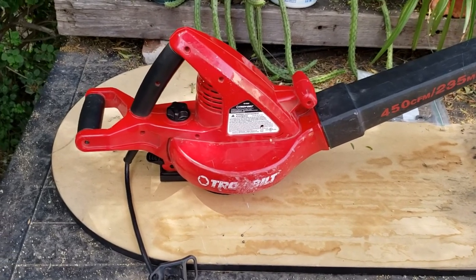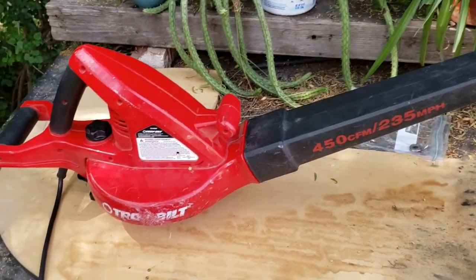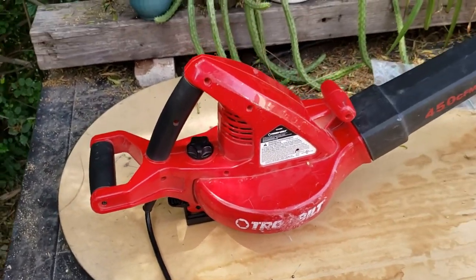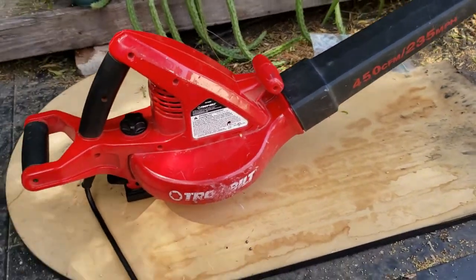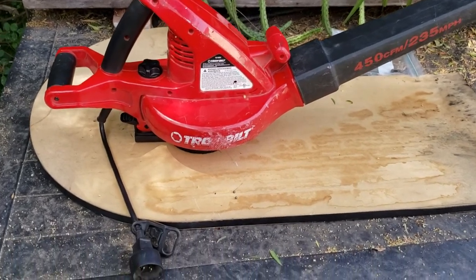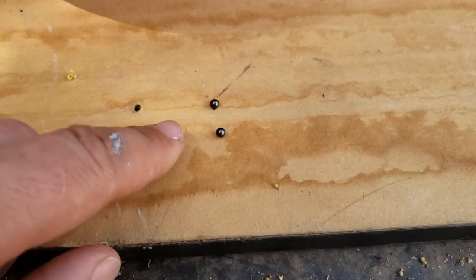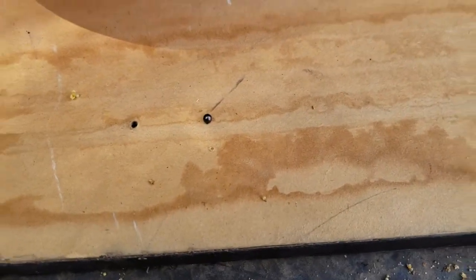Today I'm going to fix my electric leaf blower. It's about eight years old and it broke. While I was working with it, it started feeling strange and making strange noises, and then all of a sudden it just popped — a loud metallic noise — and started spitting out these little metal beads.